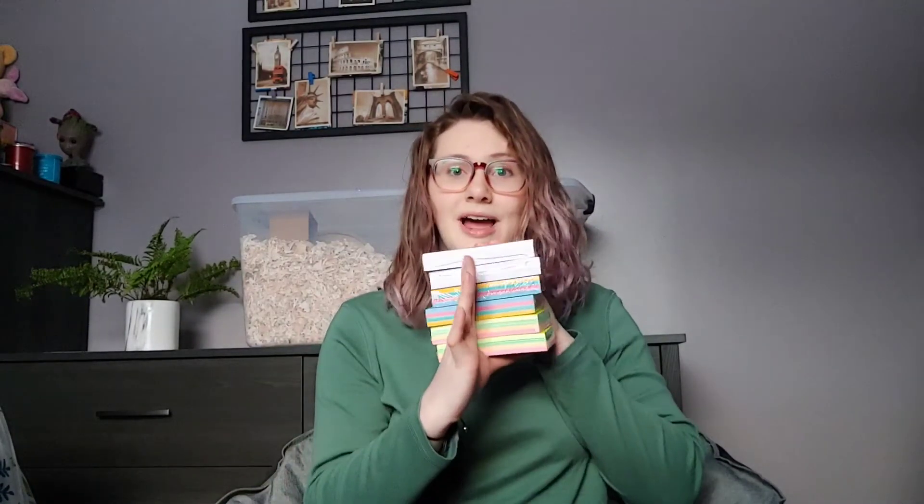I have some neon ones, some non-neon ones, and then I have white ones. The reason I do different colors is because I like to separate each chapter — I'll do a chapter in yellow, a chapter in blue, a chapter in pink, so it's easier going through and that way I'm not always staring at the exact same colors. So I have a whole bunch of cue cards.